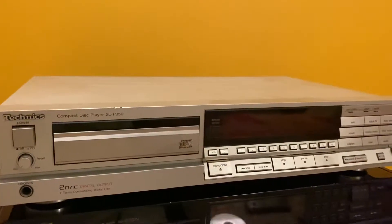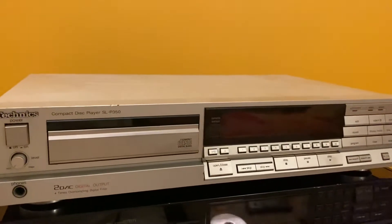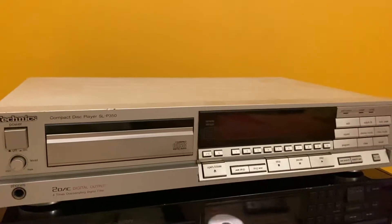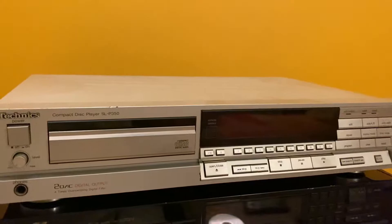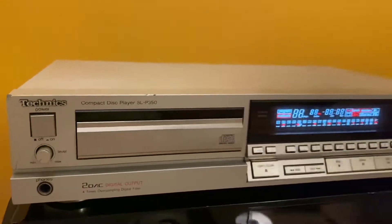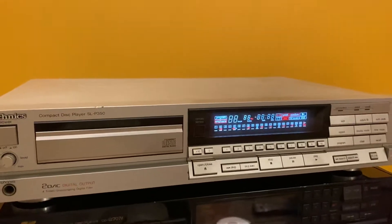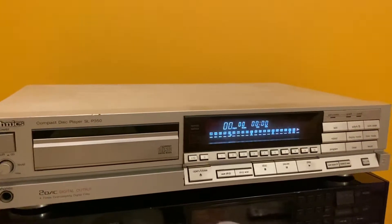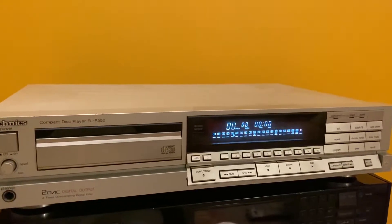It's a very beautiful CD player in silver color. It has a black version also, which you can find on the internet, but this silver color is very beautiful. Let's turn it on — beautiful display. Let us put a CD in it.